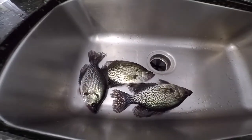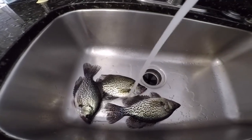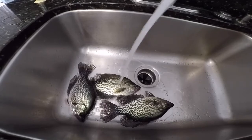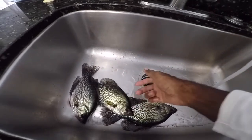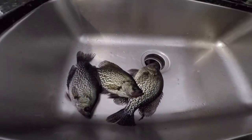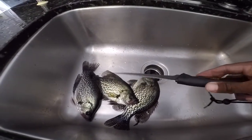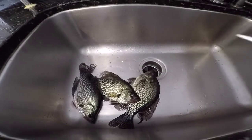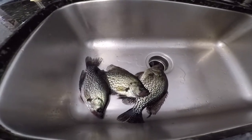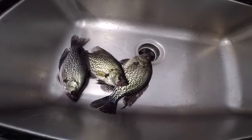Here are the crappies I just caught today and they are still alive. I'm going to be cleaning them and then drop a fillet knife to them so we can cut them out without having to gut them or scale them, and then we're going to get it cracking.